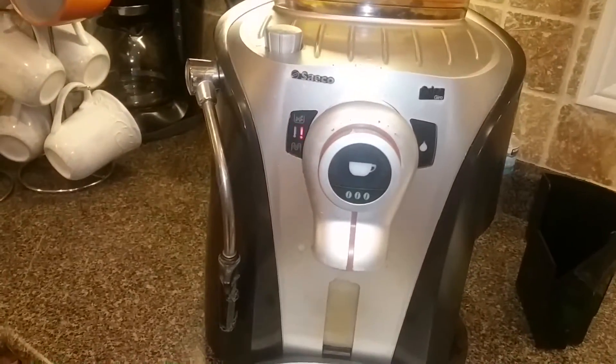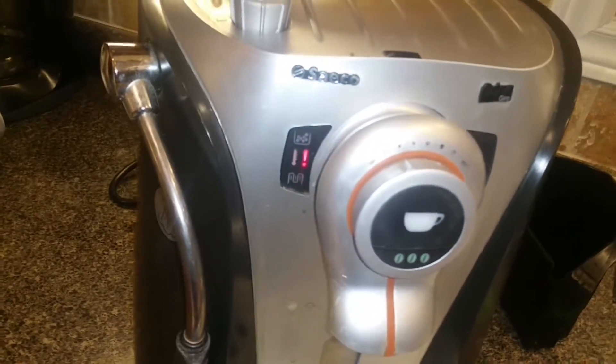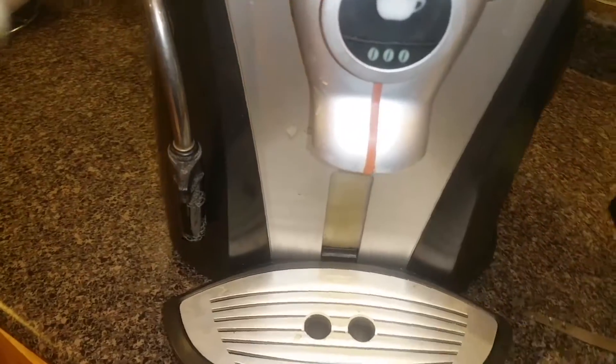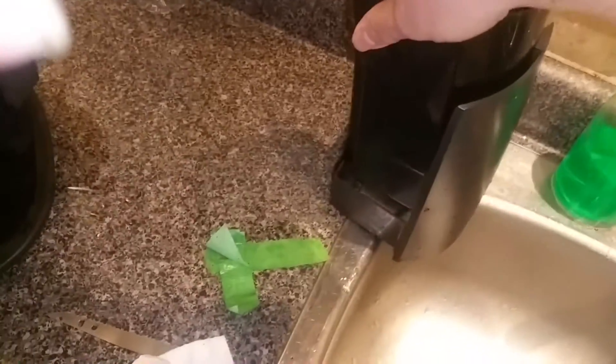The Saeco automatic espresso maker problem is the grounds bin — the garbage part. The magnet is rusted out, and when you try to insert it, the machine thinks there's no grounds bin in the machine.